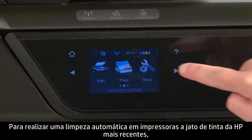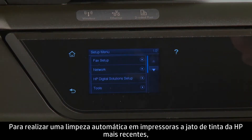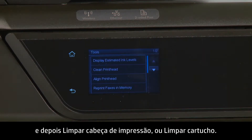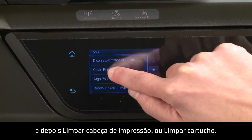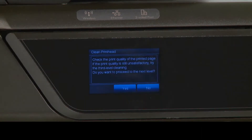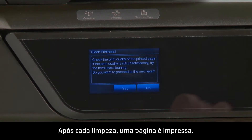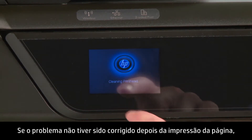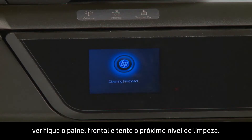To perform an automated cleaning on recent HP Inkjet printers, press the Setup icon, and then choose Tools, and then Clean Print Head or Clean Cartridge. Some HP printers will have as many as three levels of cleaning. After each cleaning, a page is printed. If the problem is not fixed after the page has been printed, check the front panel and try the next level of cleaning.